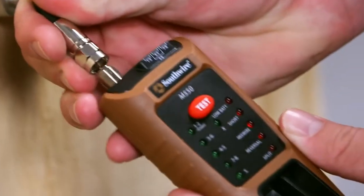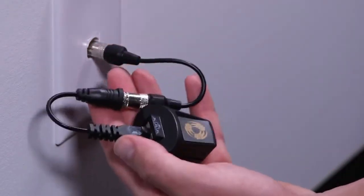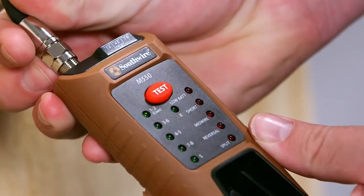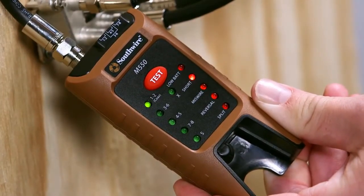To test a coax cable, connect the cable to the tester and coax terminator using the supplied adapter cable. Press the test button. A green LED will glow if there is proper continuity and a red LED will glow if the cable is shorted.